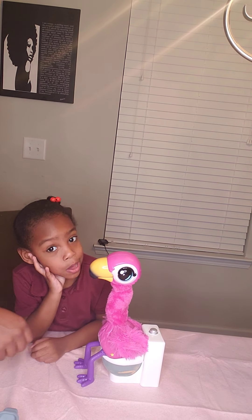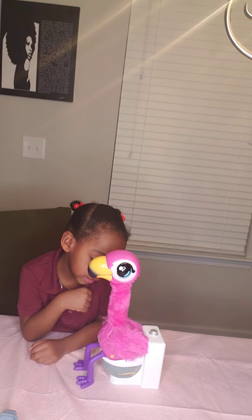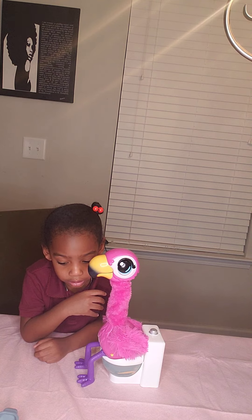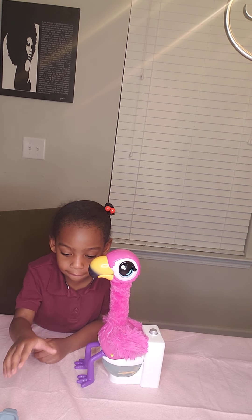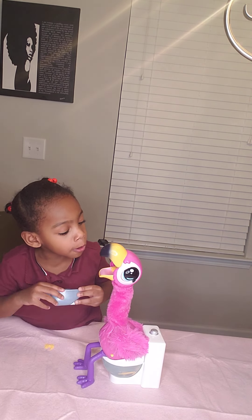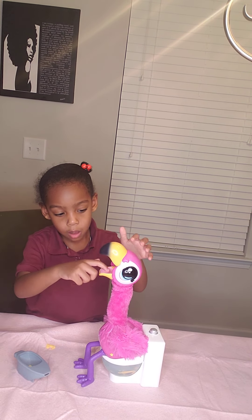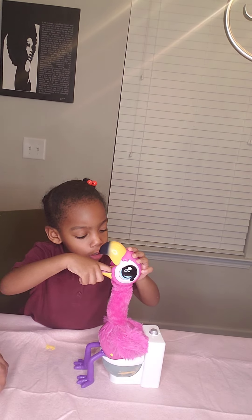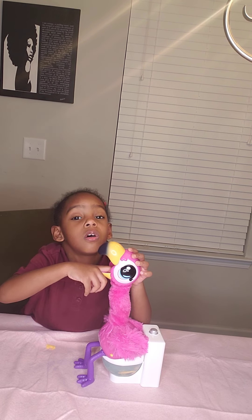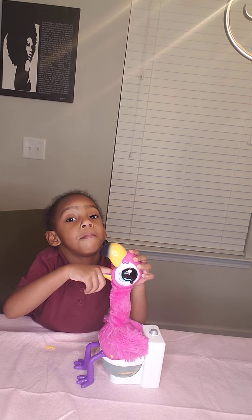Hey Flamingo! Flamingo, talk! Say hi guys! So we open the mouth, you feed her, but when she gets angry, she closes her eyes. Her dress is taller than me — she's just taller than me.